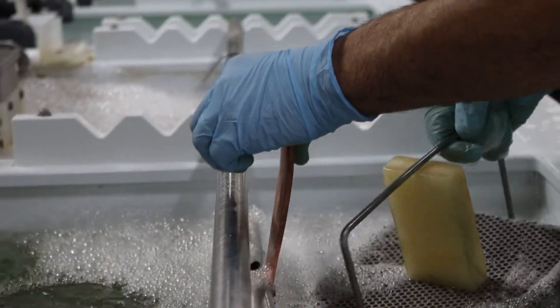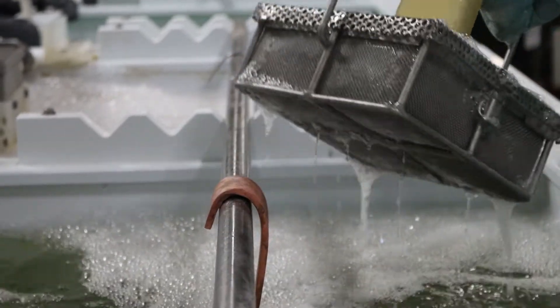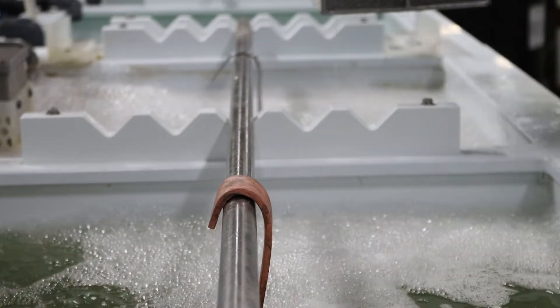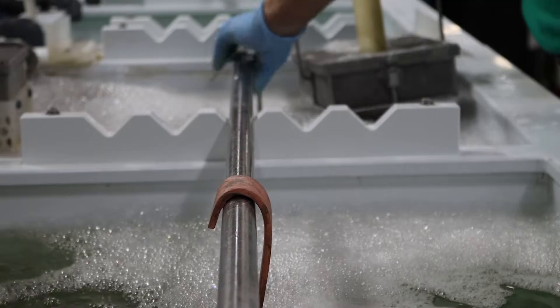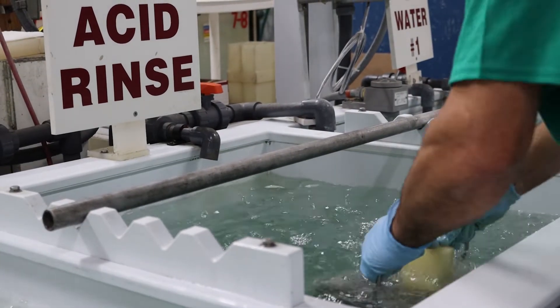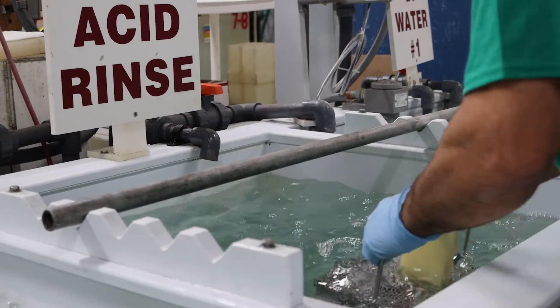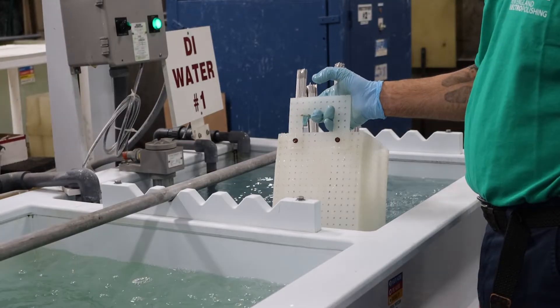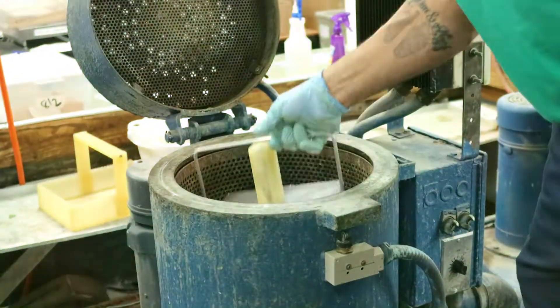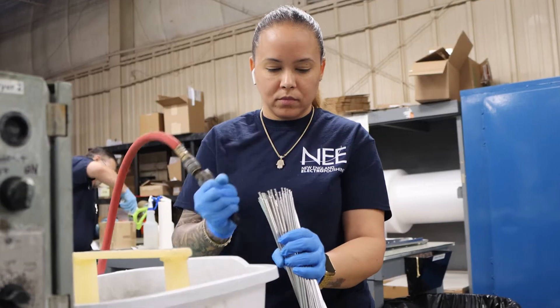The post-electropolishing procedure involves a multi-stage rinsing process involving as many as 10 rinsing stations. Parts see various acids for additional cleaning, as well as clean water rinses and multi-stage deionized rinsing stations as a final clean. Parts are then dried utilizing various methods depending on part size and sensitivity.